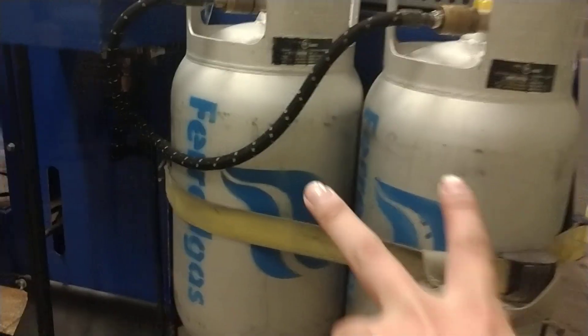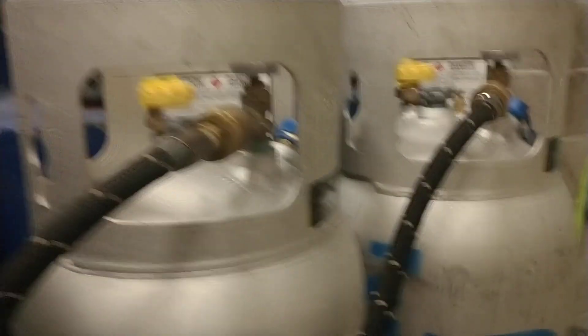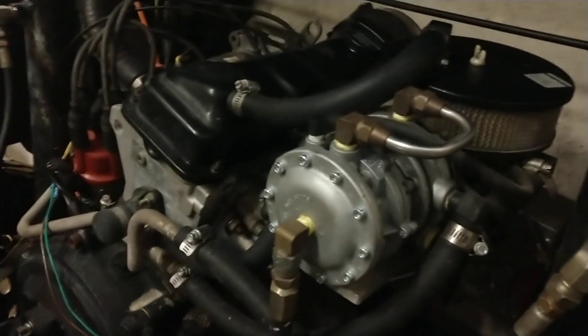If you go to the back and see the fuel source — two LP tanks. Now, you might be wondering why two. Well, the answer is, while you're on the ice, you're able to switch tanks in case one runs out. She's a little dirty, she's a beater. Where the fuel goes is up front to this wonderful Volkswagen 1.2 liter propane engine.